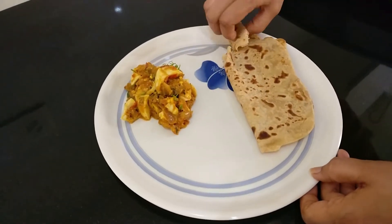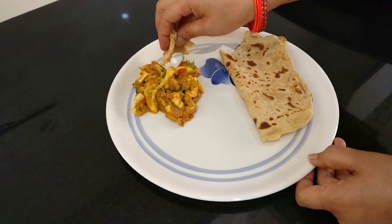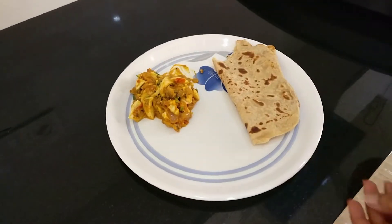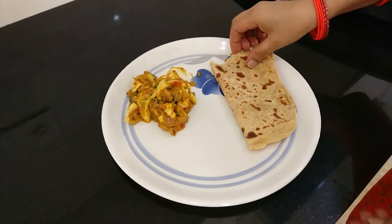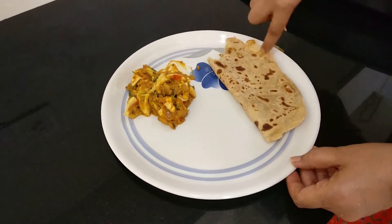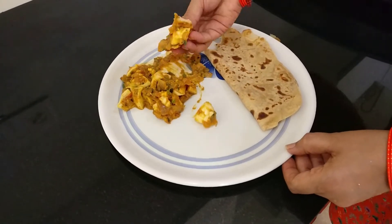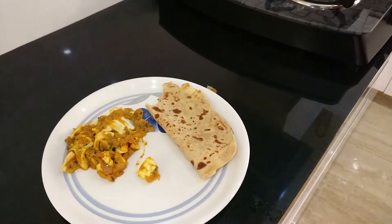Hey foodies, welcome back to our channel! Today's recipe is a delicious egg gojju, and it's really good. If you guys like eggs, this is one of the perfect recipes for you, so let's get going without any further ado.